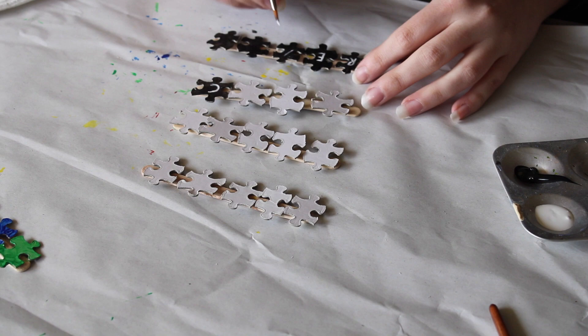All I did was simply flip the pieces over and then write letters on them, or you can paint them in whatever color you like. You could also do them in black and make it like a blackboard effect.